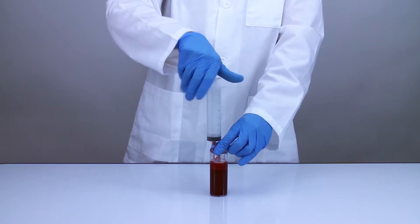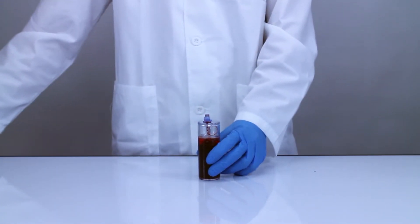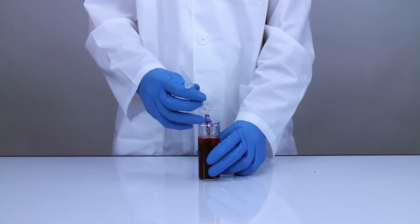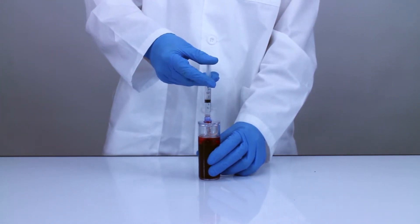As an optional step, swab the port with a sterile alcohol wipe and use the 3 milliliter sterile syringe to inject 2 milliliters of sterile normal saline or anticoagulant to clear the remaining blood out of the aspirating pipe. This will slightly reduce the amount of red blood cells in the PRP.